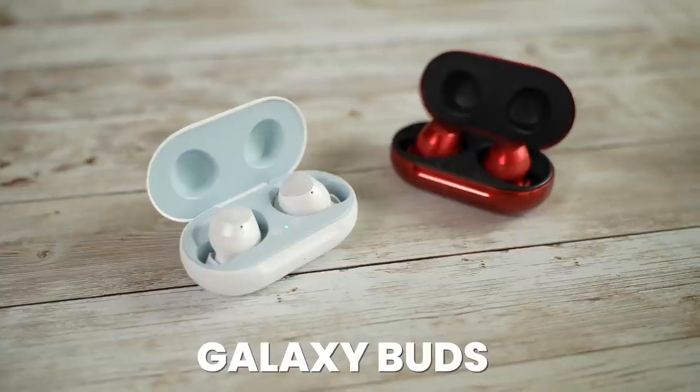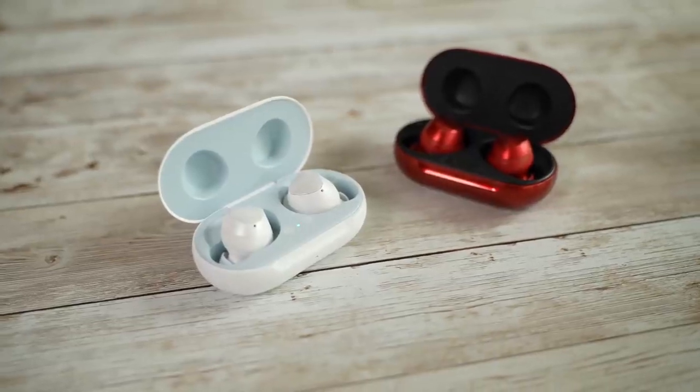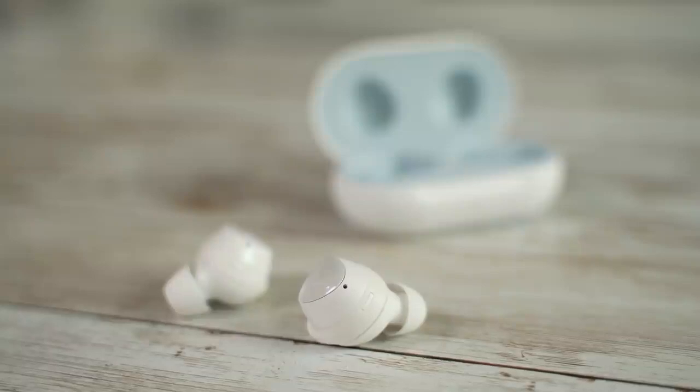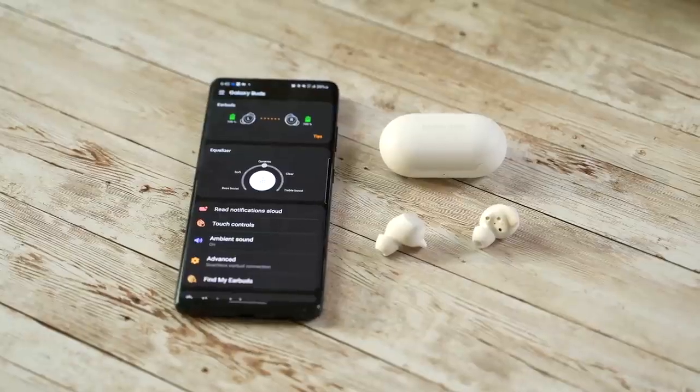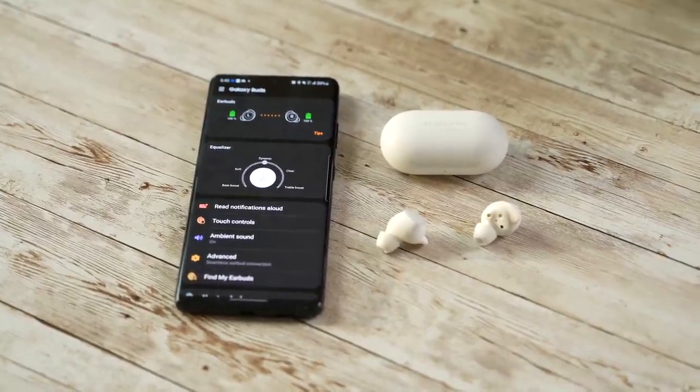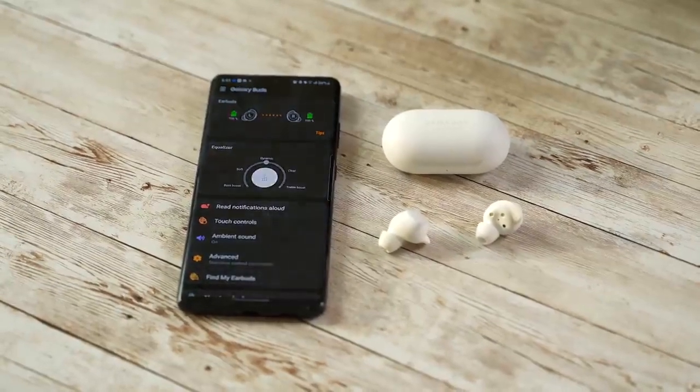Going back on memory lane — 2019, Samsung introduced the Galaxy Buds themselves. They had that pill-like shape, a really comfortable fit, and looked really nice, giving us good sound at the time. One thing you notice with all the different Galaxy Buds is that the app is slightly different for each one, with some functionality exclusive to each model and some that extends forward.